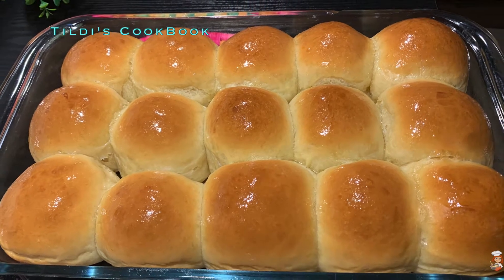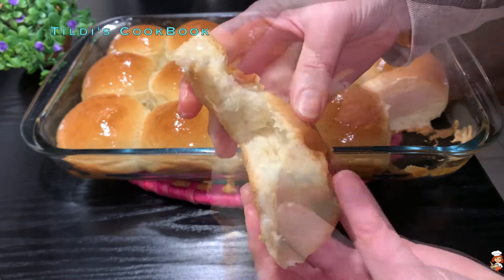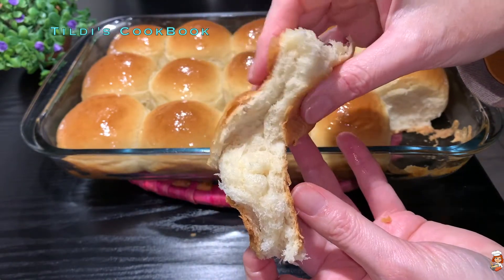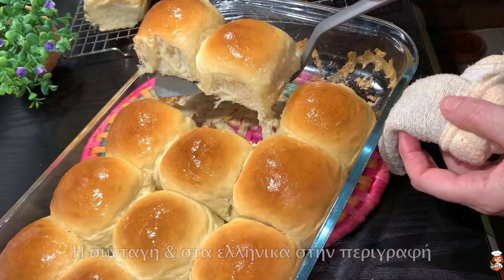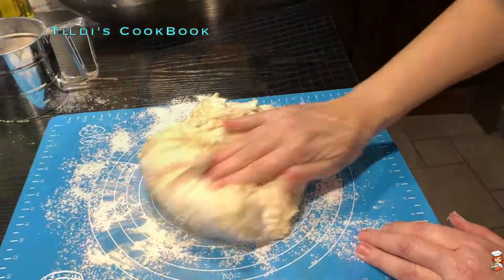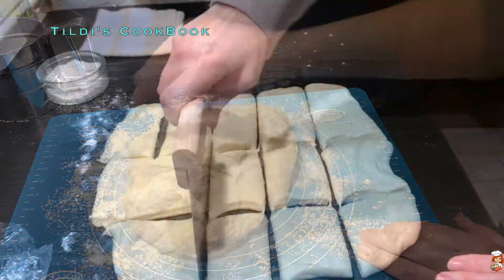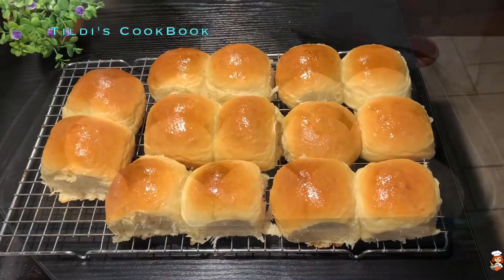Hello my friends, Giasas! This is Matilda and welcome to Tilde's Cookbook. Today's recipe of butter honey buns is a delicious bread roll — fluffy, soft, and lightly sweet. You can enjoy it with any kind of savory or sweet topping for breakfast or brunch, or really any time of the day, even just by itself. It is so delicious, simple to make, with everyday ingredients, that you're going to love it.